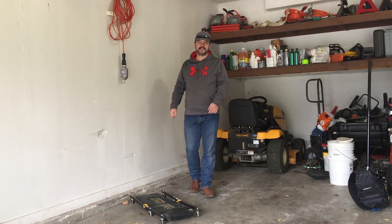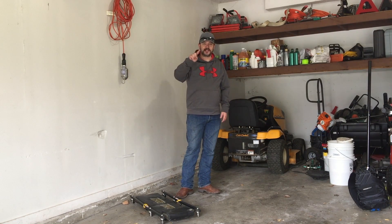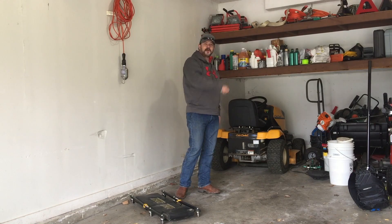Hey guys, welcome to the 2017 Lawn Mowing Season. I'm about to get this baby fired up and get my first cut done for the season. Come along with me for the ride.